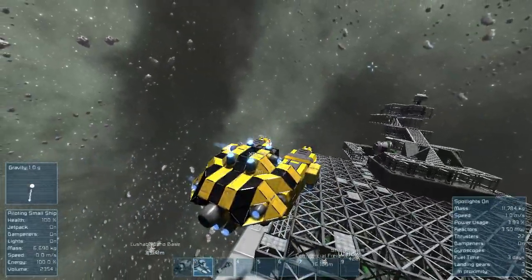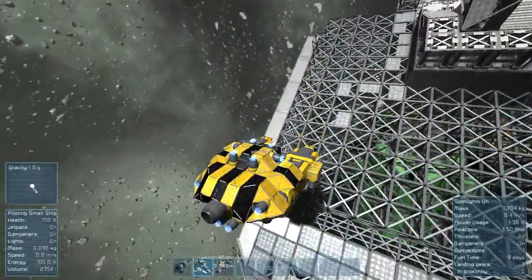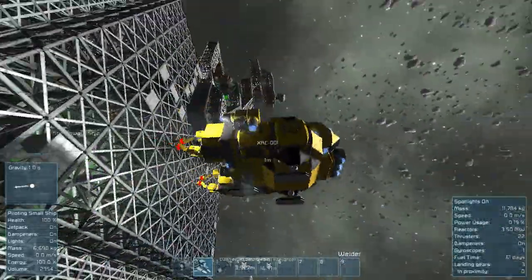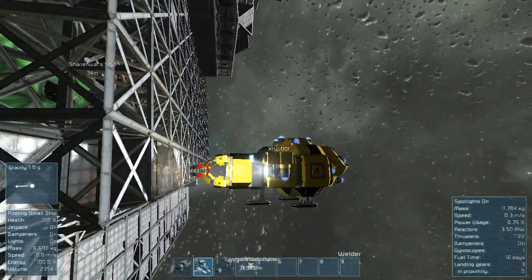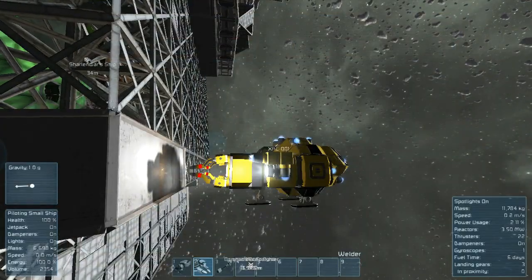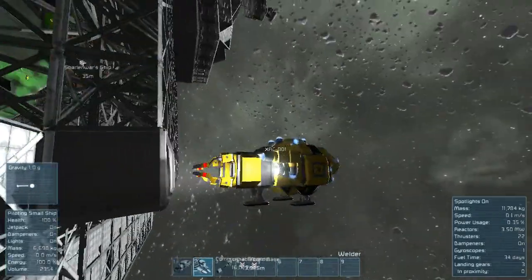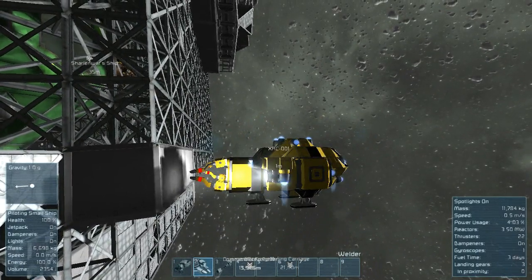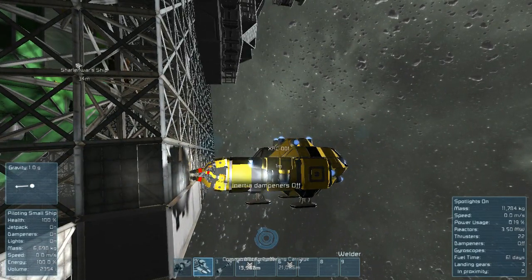So what this ship allows me to do is exactly this - let's line up here. I've turned the welders to be on essentially, so they're always on unless I force them off. Right in here you can see the welders are on - so much easier to do this than to click with the mouse button.